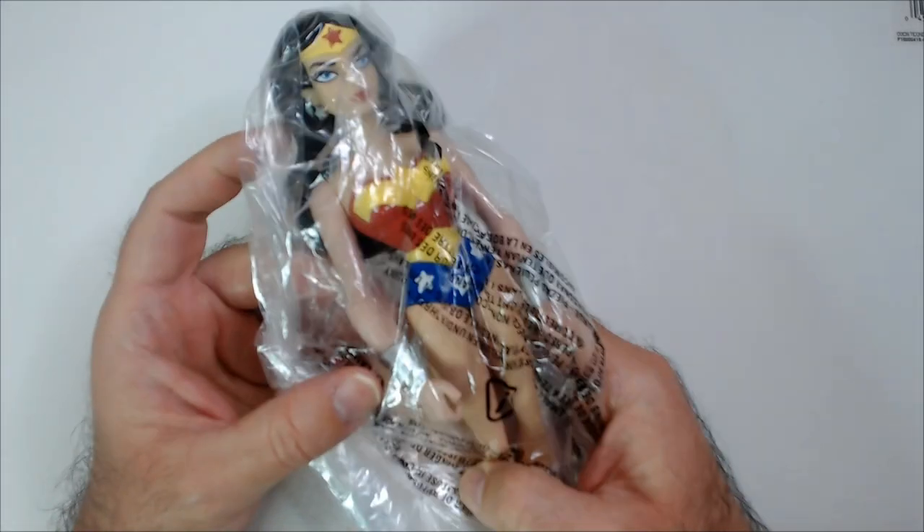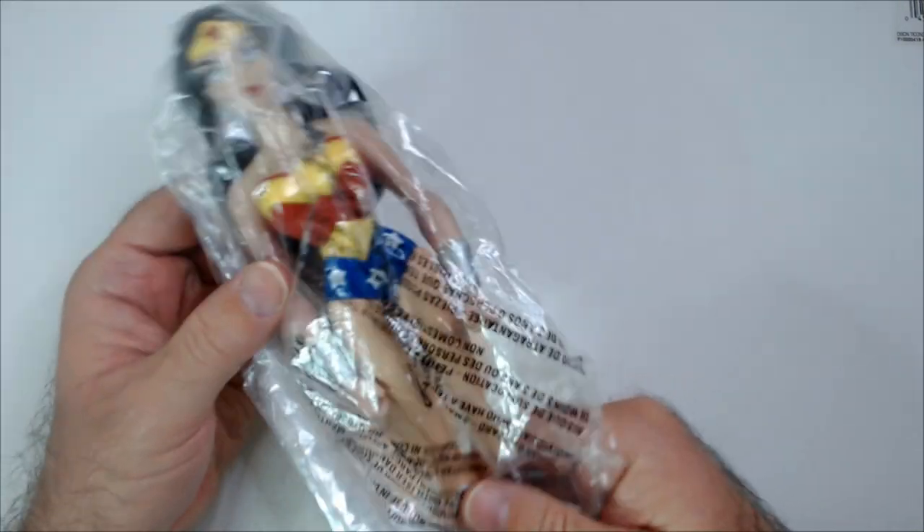Welcome back to Blur. We have a Wonder Woman here, picked up from the thrift store for $2.50. This will be the Justice League style Wonder Woman.